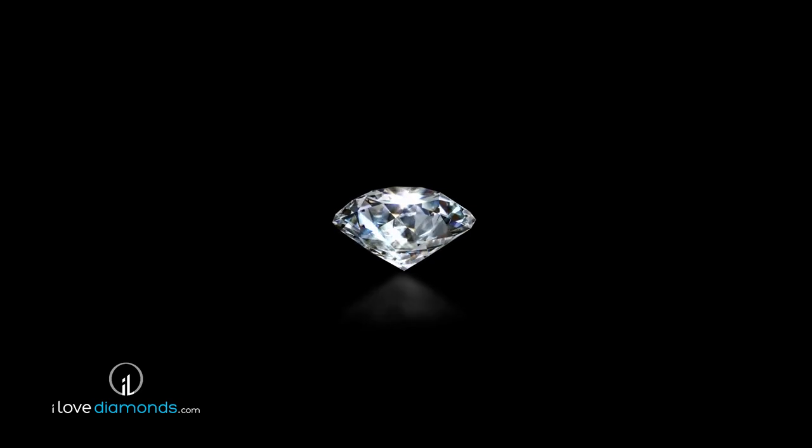We hope this has helped you to better understand a diamond's cut — the third C of the four Cs of diamonds. ILoveDiamonds.com, your exclusive online jewelry store.